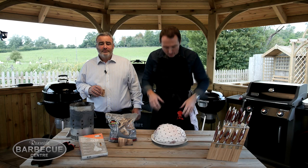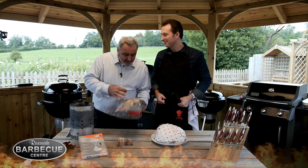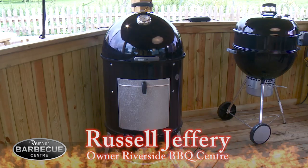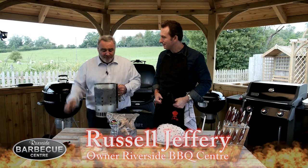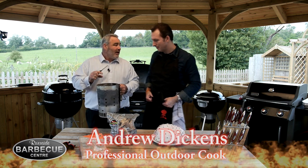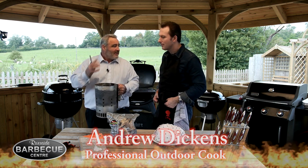Today we're going to do a delicious Christmas gammon joint. We use the applewood chunks on the 57 smoker. I've already topped the chimney starter up by three quarters and that's going to give a nice even cook. I'm using the Weber briquettes, which is really important because it gives a real intense heat.